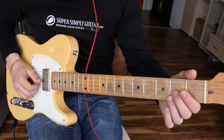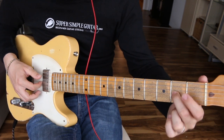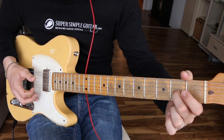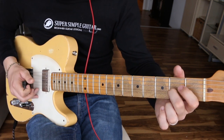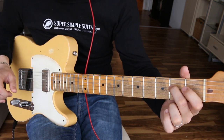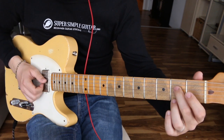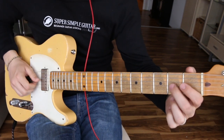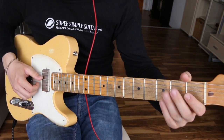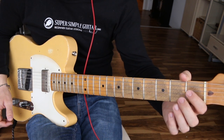Another thing you could do — I just hit the third string, did a pull-off, hammered on, and did a pull-off again. Then the same thing on the fourth string — hit it, pulled it, came back down. On the fourth string it was a little shorter. So: pluck, pull, hammer, pull — pluck, hammer — pull, pluck, hammer, pull, hammer.